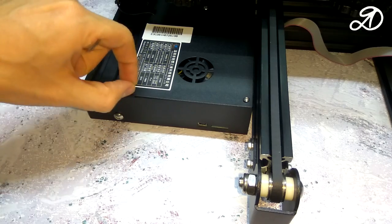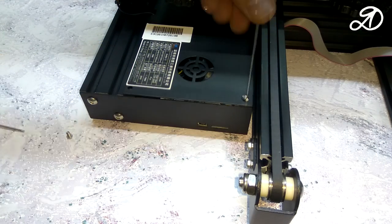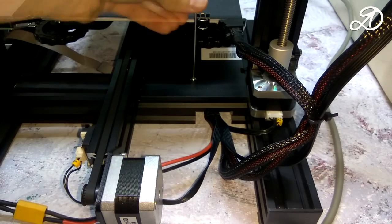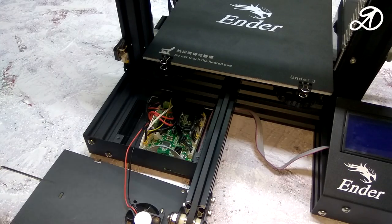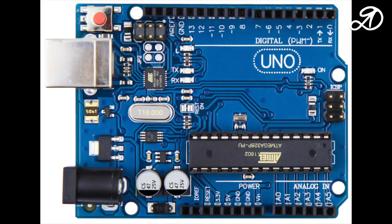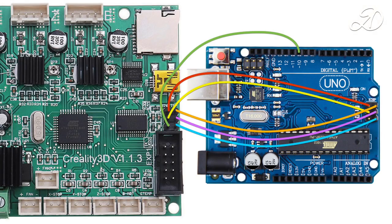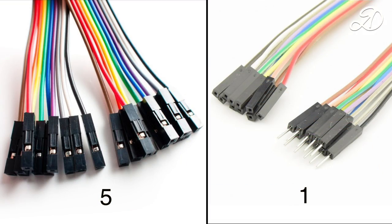First remove the three screws holding the control unit cover. As a programmer I will use an Arduino Uno board. Here is the wiring diagram. To connect the pins we need DuPont wires. All links will be in the description.